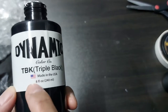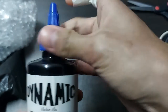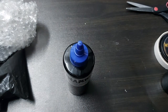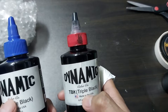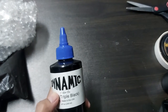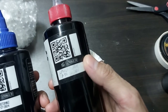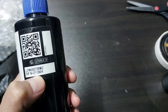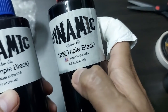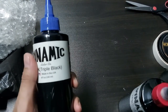The USA flag is now in color. We can compare to the previous Triple Black — before they used blue, then red, and now they've come back to blue again. The expiration date is 2024. That's all for today guys, I just want to show you the new bottling for original Dynamic Black. Thanks for watching.